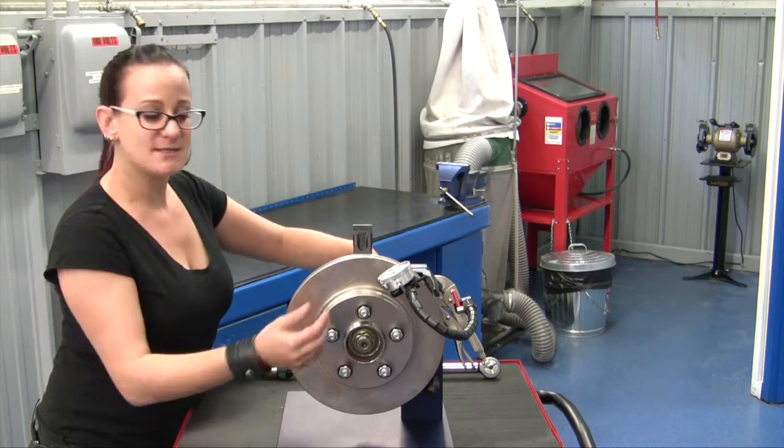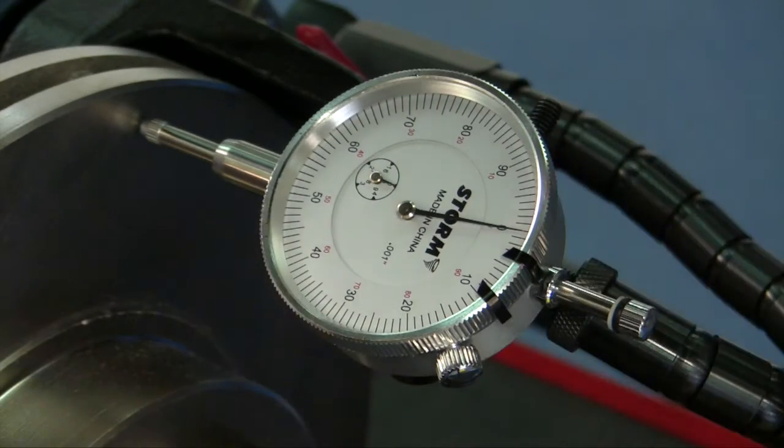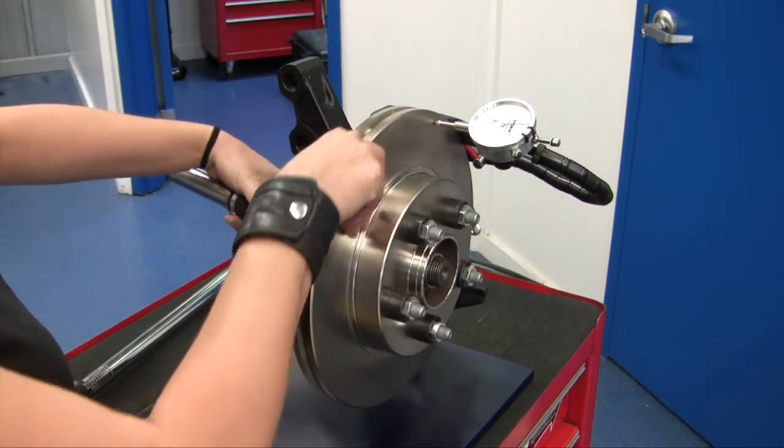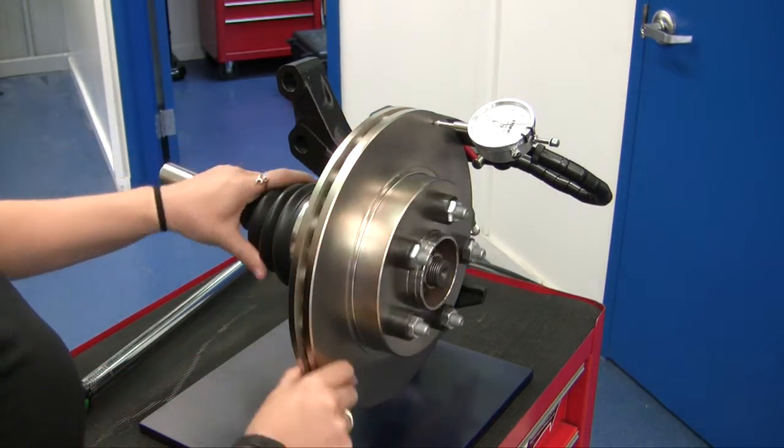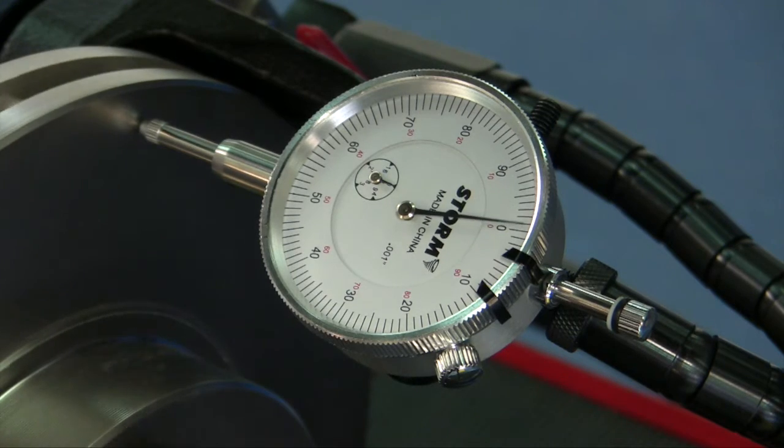Basically, you're going to set this up, make sure it's stable, zero out your gauge, and then we're just going to rotate the rotor around and look to see what our runout measurement is. Remember that on different makes and models the specification for runout can range, but it's generally between two and five thousandths.